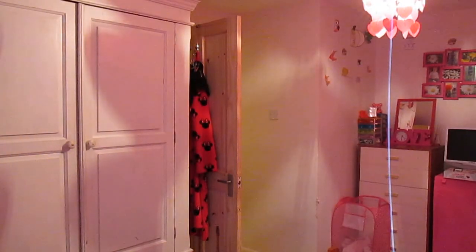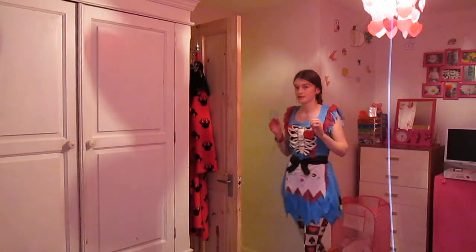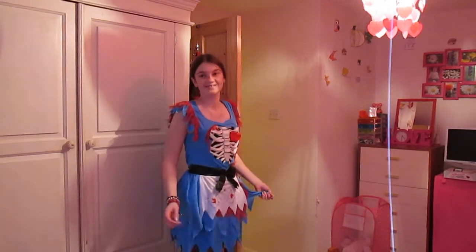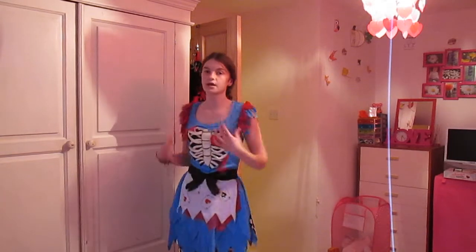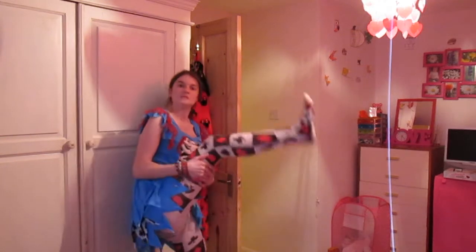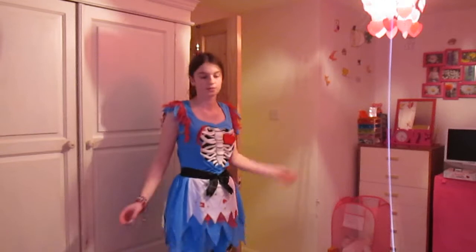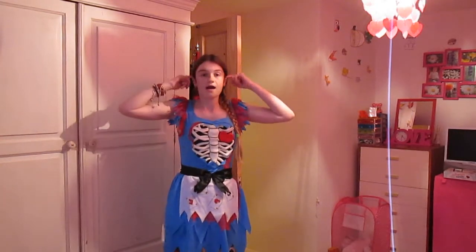I've now put the costume on. I'm just going to go around so you can get the full effect of it. As I said in my makeup tutorial, it is quite low down here, but I absolutely love this costume. It is so cute and it fits my body really nicely. This bit is quite heavy and then the tights look like this. Really nice Alice in Wonderland costume, and with the headband it looks even cuter.